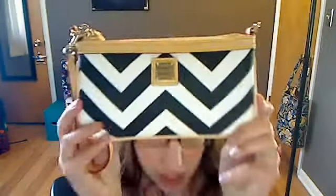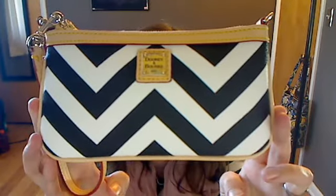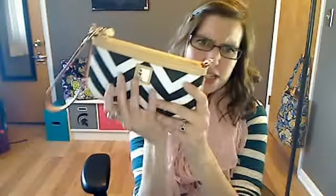Hi! This is the Large Slim Wristlet by Ginny and Burke in a black Chevron print. This bag was hard for me to gauge the size of when I was looking at it online. I wasn't sure because the small looked like this size, and the medium looked like it was this size, and the large looked like it was this size. So I'm making this so you can see how big it is.